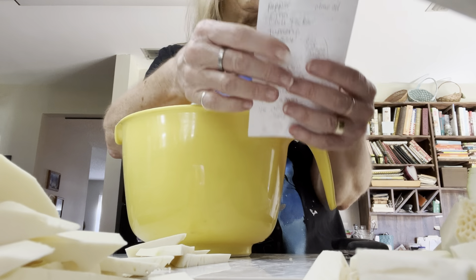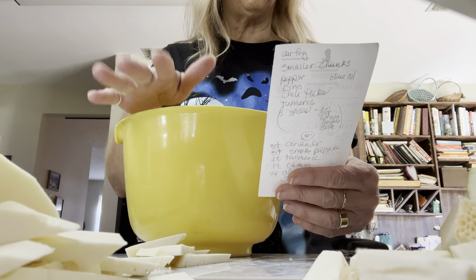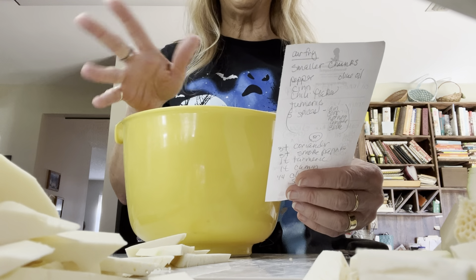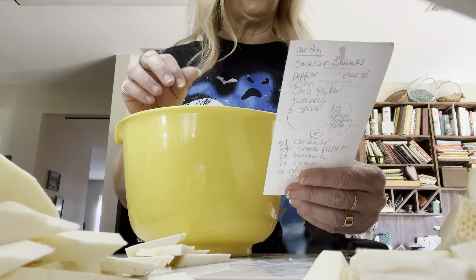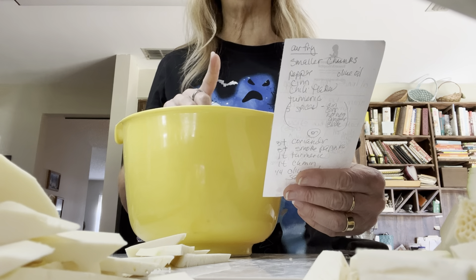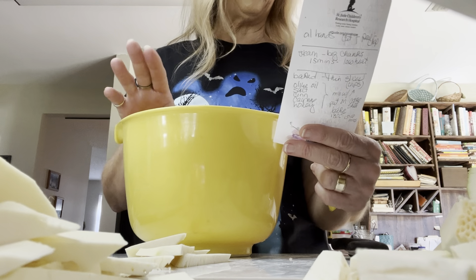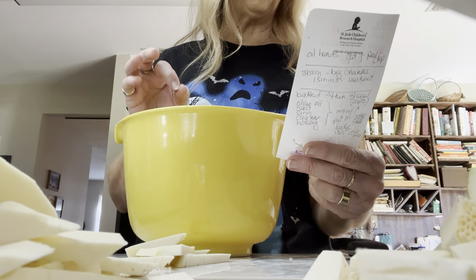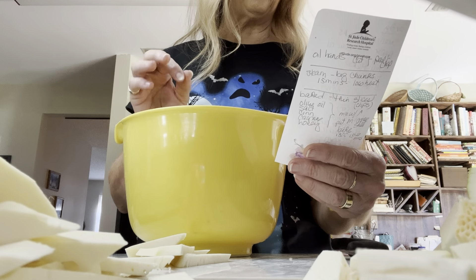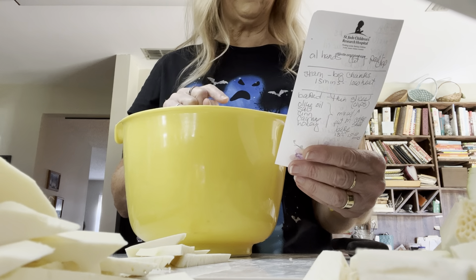I have three different recipes, and I'm not sure if I'm going to do all of them. One of them you just steam, one of them is a sweet dish, and another one is kind of like spicy french fries — I think I'm going to do that first. The spices we need are coriander, smoked paprika, turmeric, cumin, olive oil, and salt and pepper.